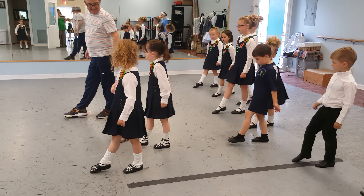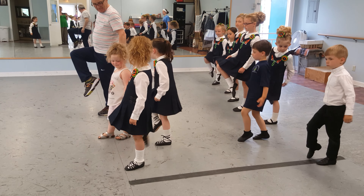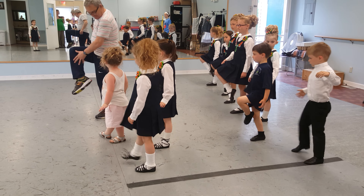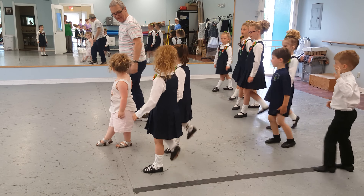And point. And up. Up. Back, down, two, three, four.